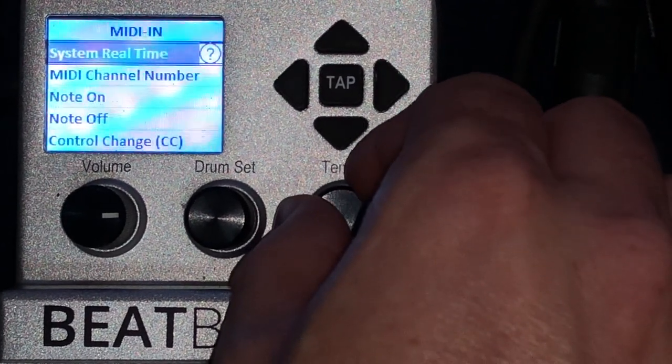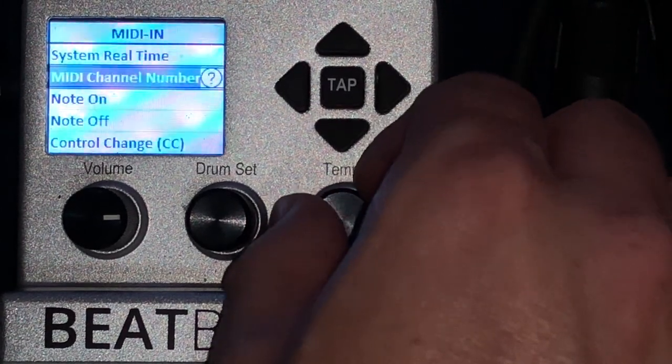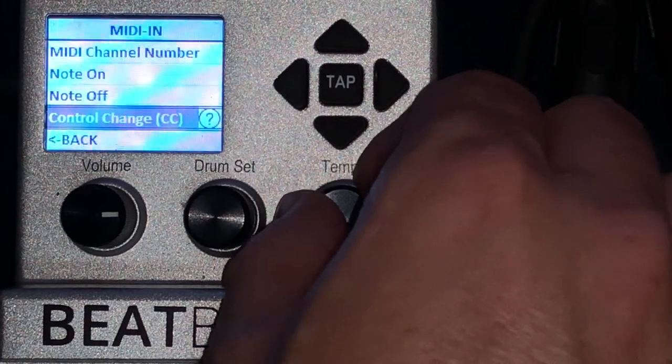Then for MIDI In — make sure the MIDI channel number is set to channel 1. And then the only other thing: Control Change must be enabled. Those are the only settings that I change on my BeatBuddy.